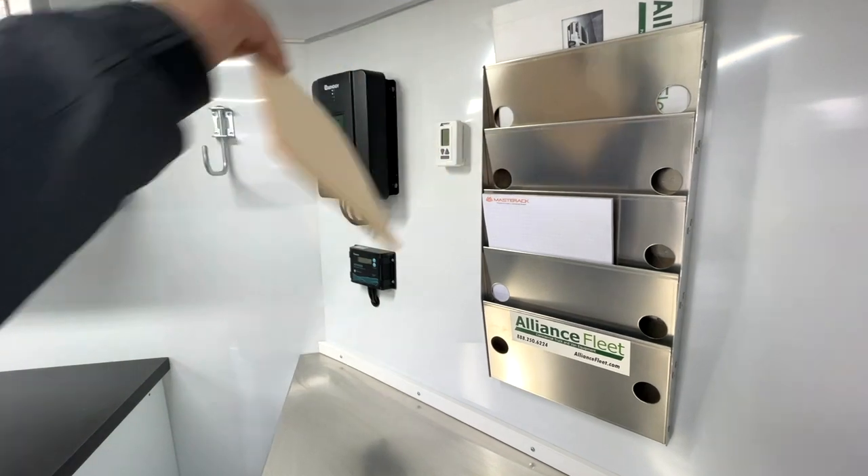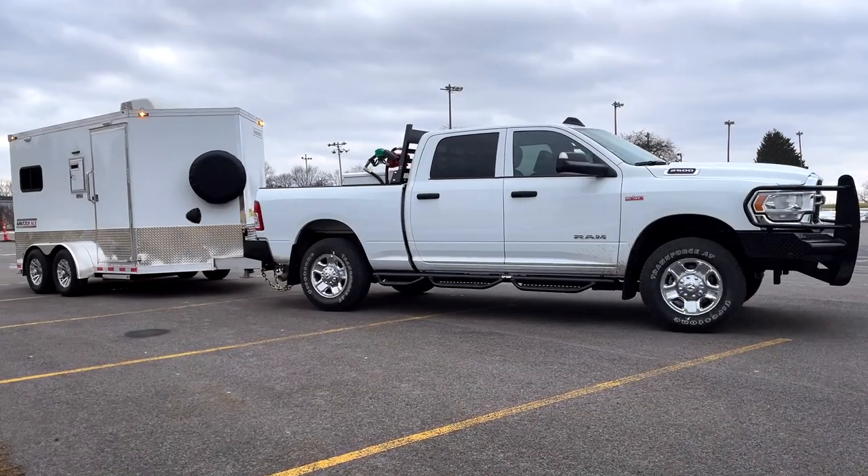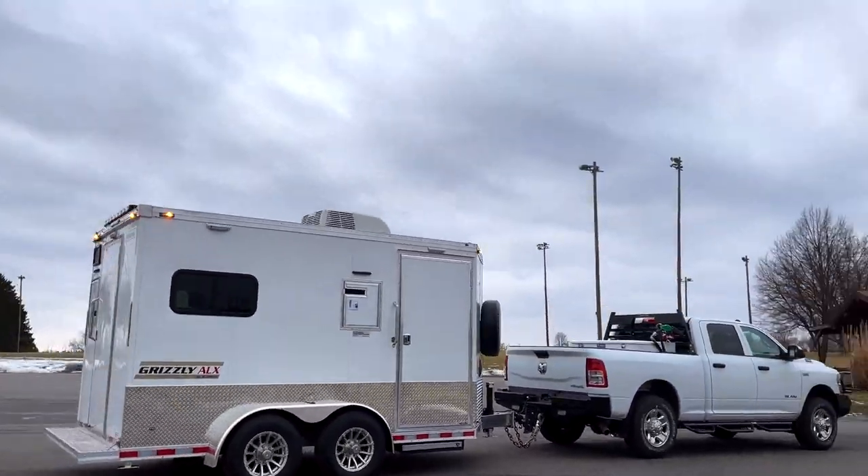The 12-hour charge on the battery is extremely crucial to these technicians. Fleet managers know that they can send this out into the field and have it reliably work all day long. Ultimate Power is an excellent partner for Alliance Fleet because we have a shared vision in the future of this technology and this industry as a whole.